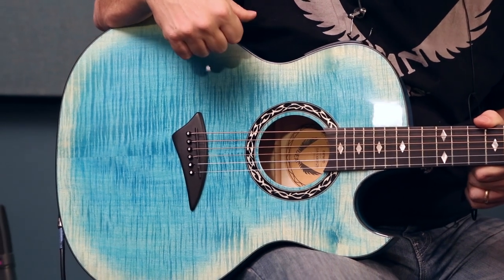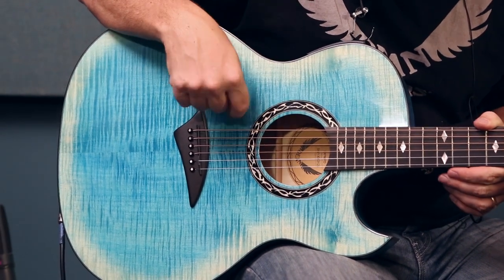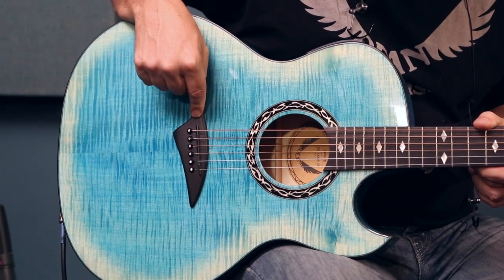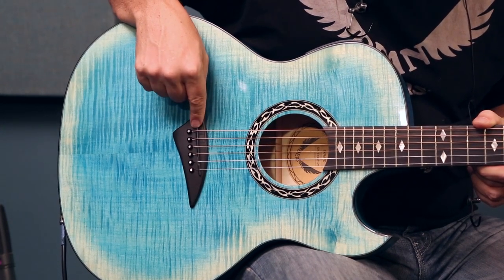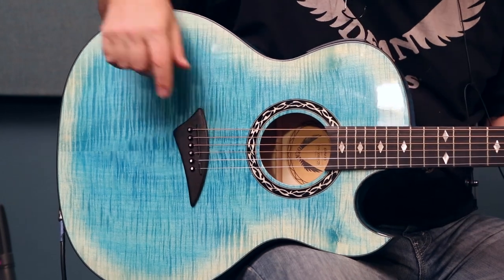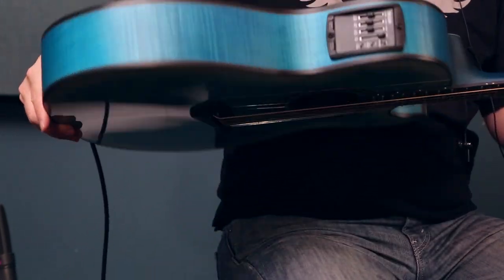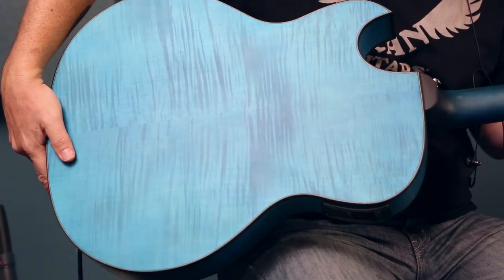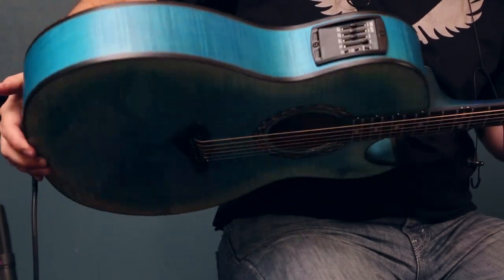If you check online you can see the other finishes that we offer. We have our Exhibition pearl inlay rosette, ebony bridge, and new bone saddle. On the back it is a satin back and sides body, so the guitar is a thin body and very comfortable to play.